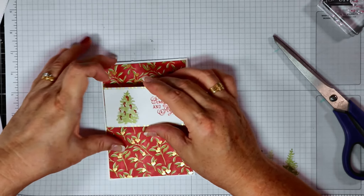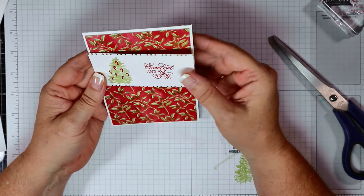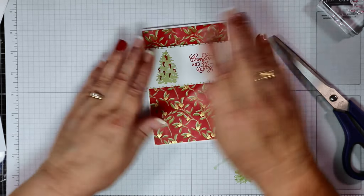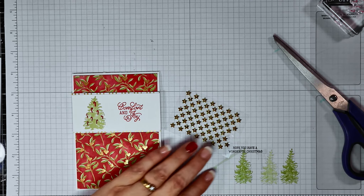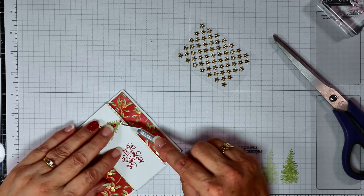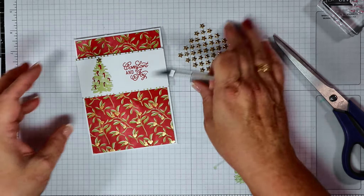I'm just going to lift this up so I can see it better. Like so. And just a bit of added bling — I'm going to add one of the stars to the top of the Christmas tree. And there we go.